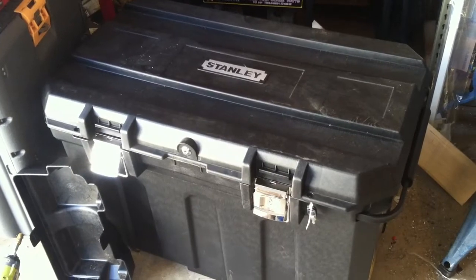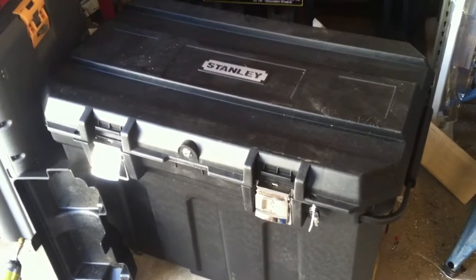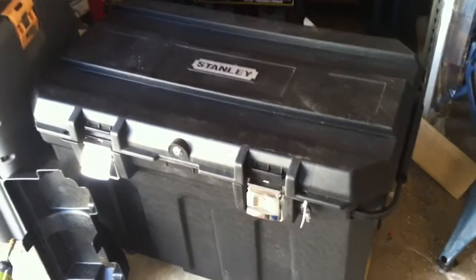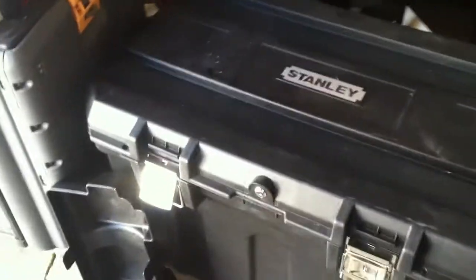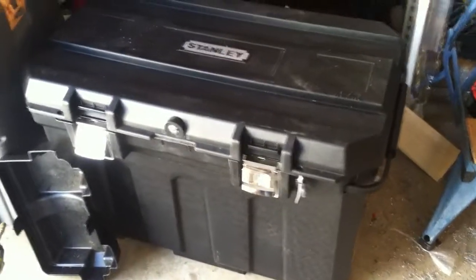There's also an import toolbox that fits the exact same specification. It has little rails on the top for 2x4s, so you can put another board on there, use it for measuring, or as a sawhorse.